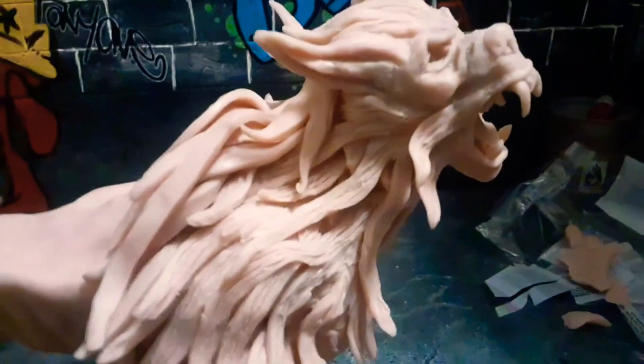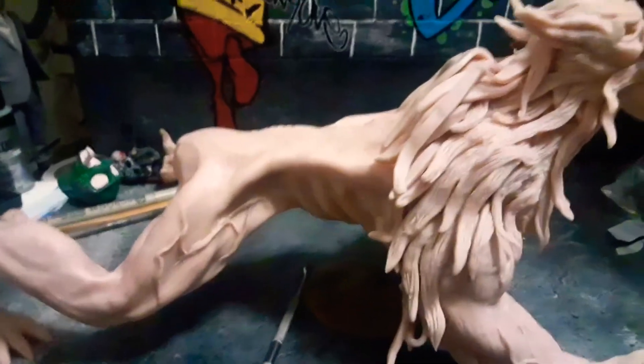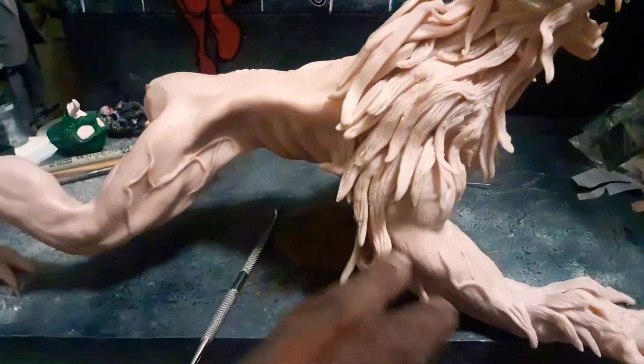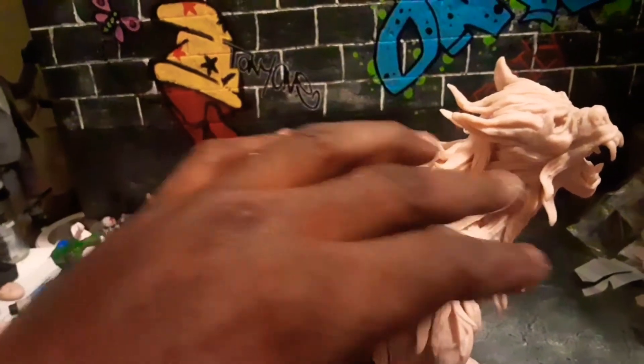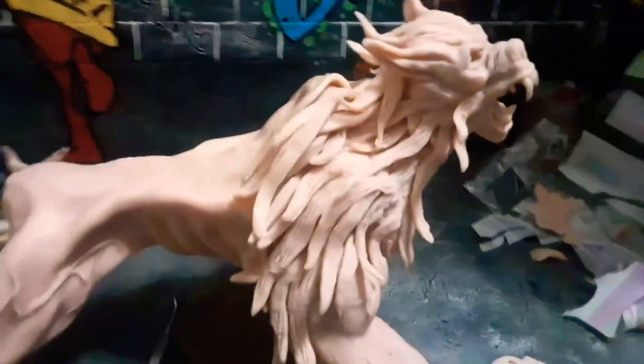It's going to take me a minute. I got a lot of detail to put in — put fur and everything right here, come down the arm with some more fur. And this is going to be real bushy right here, so it's going to be a lot more fur. And under the neck. It's coming out good.